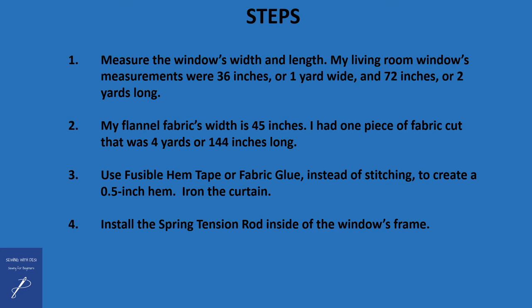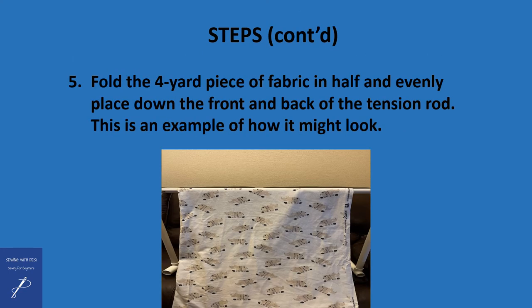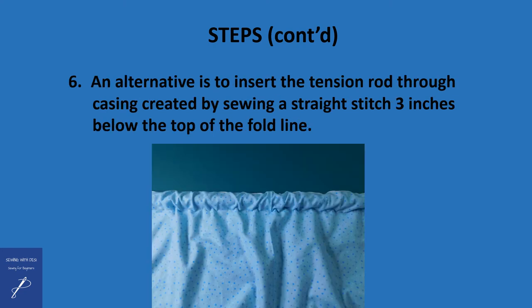Next, install the spring tension rod inside the window's frame. Fold the four-yard-long piece of fabric in half and evenly place it down the front and back of the tension rod — this picture is an example of how it might look. If you prefer to have the tension rod go through a casing, then stitching will be required. In that case, I recommend a straight stitch sewn either by sewing machine or by hand, approximately three inches below the fold line of the fabric.